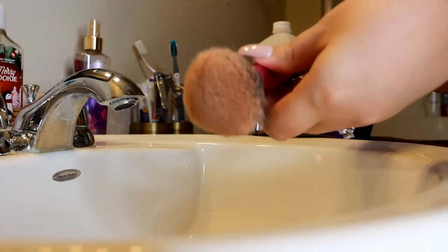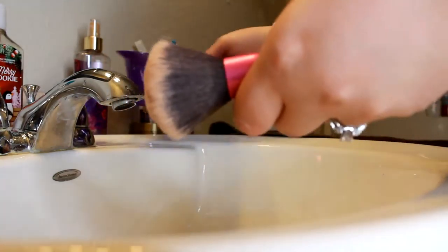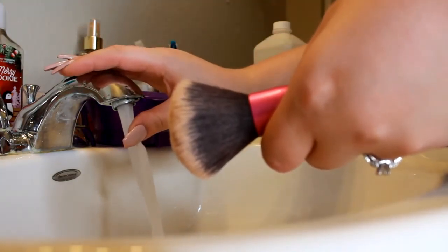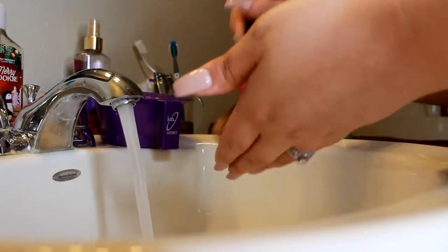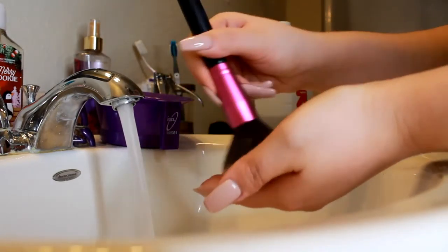I'm going to start out today with my face brushes. I'm going to be putting this down over here next to the sink and just running some warm water. You don't want it too hot. Then I just mix the soap into my hands and add a little water at a time.